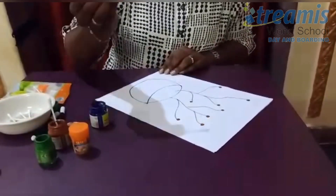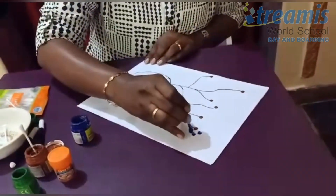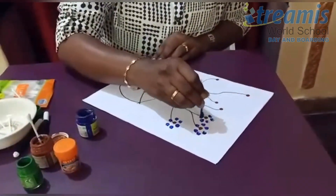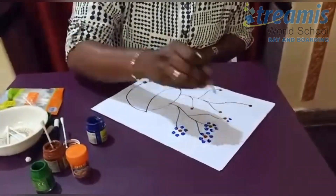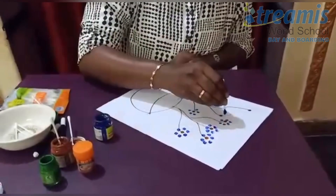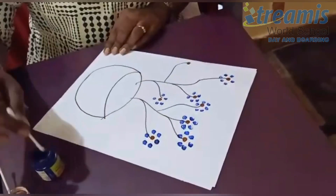Now I am going to use the second color to make beautiful patterns of flowers. You can make different patterns of your own. Now our flower pot is blooming.